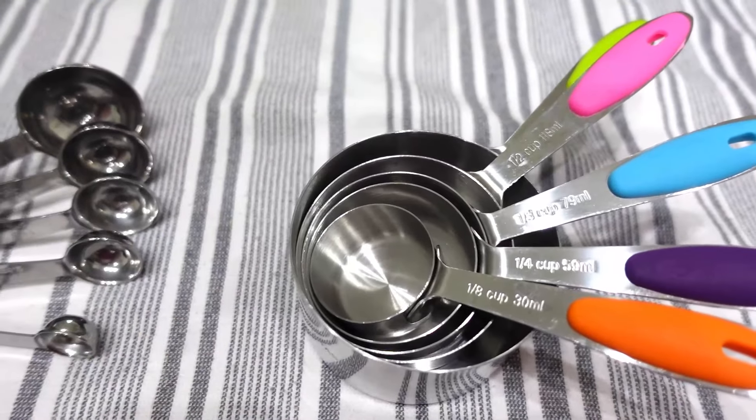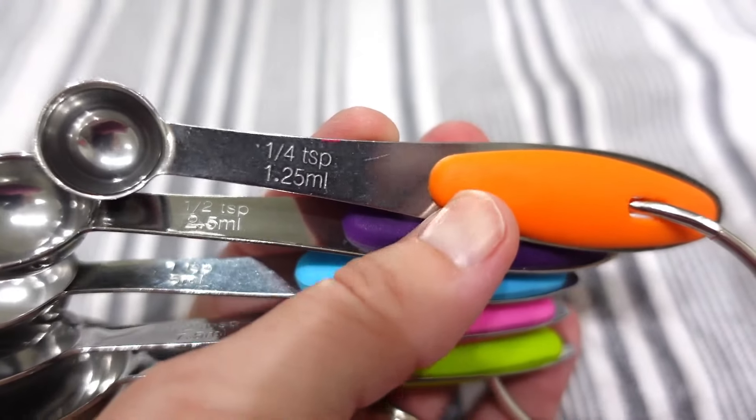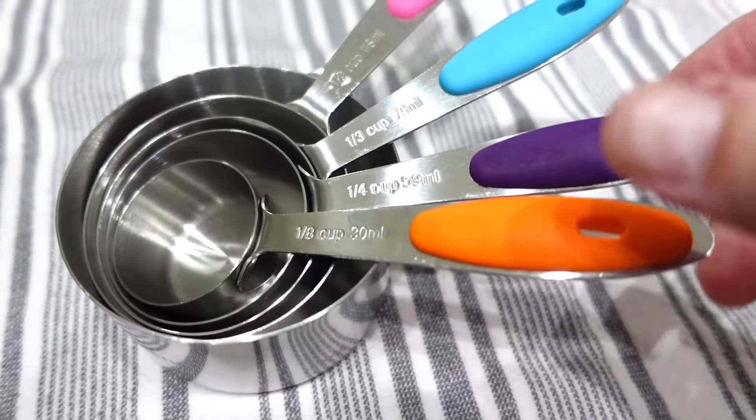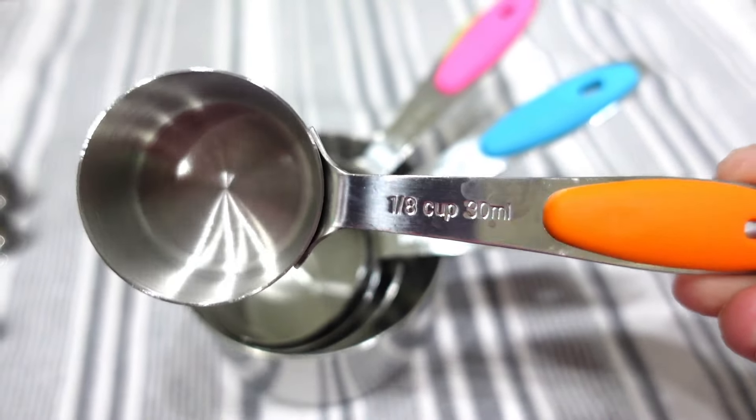Before we jump into the video, I want to thank Utaste for sending me these bright, colorful measuring cups and measuring spoons. I absolutely love these. They are just so bright and cheerful.